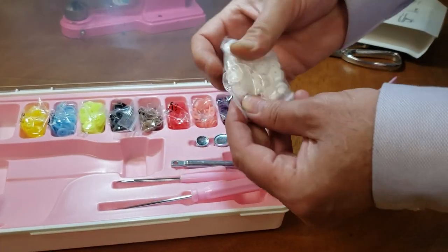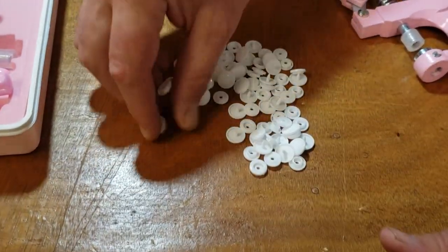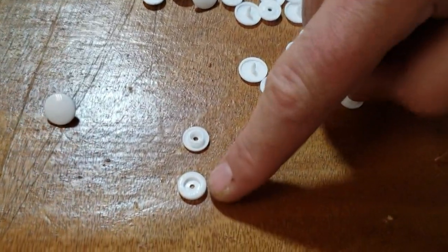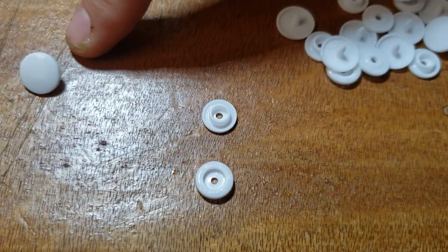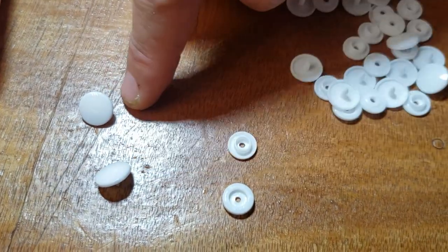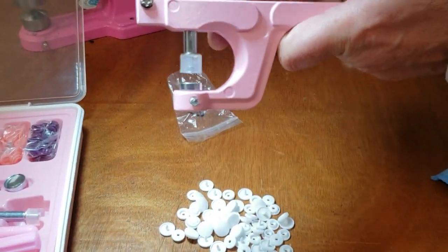Every plastic snap has four parts to it — but really three distinct items. You've got the cap, the female part, and the male part. Now it's technically four pieces, but the two cap pieces are the same, so it doesn't matter which way they go.